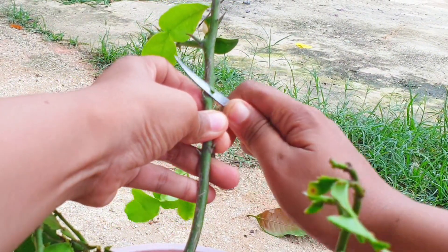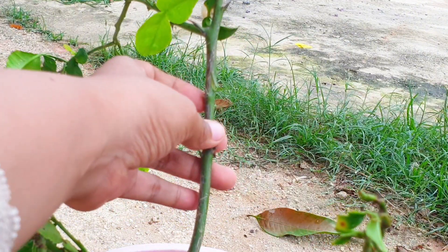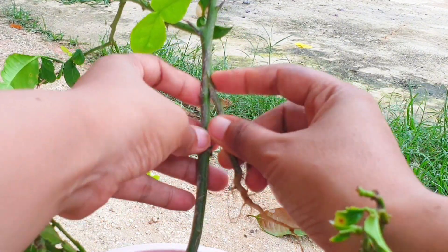Secure the graft by wrapping it tightly with grafting tape or rubber bands. This will hold the scion in place and prevent any movement.